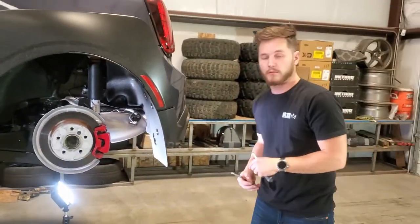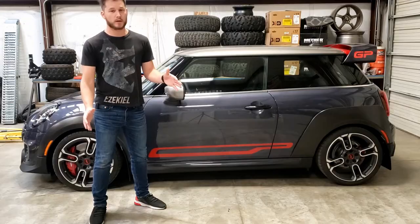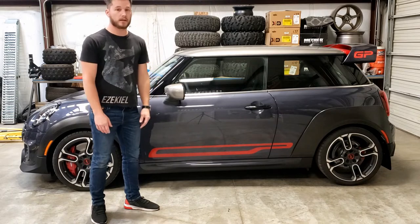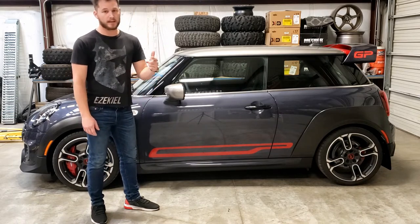There you go, that's the install. Thanks guys for watching — hopefully you liked seeing the Mini install video. Give us a thumbs up and we'll see you next time.